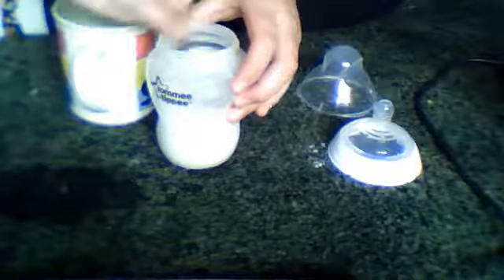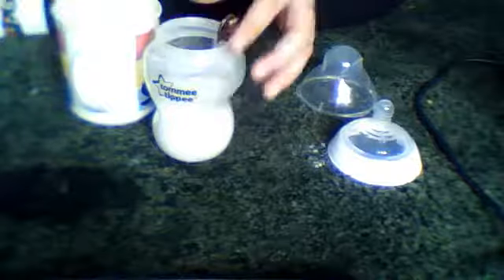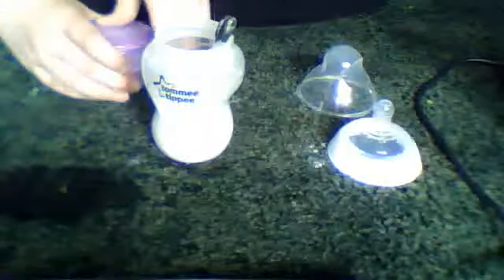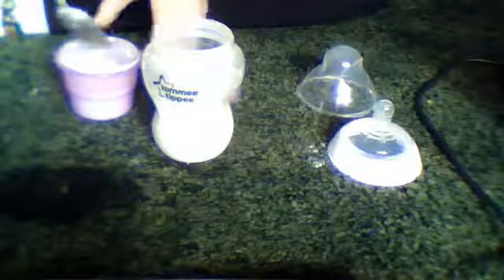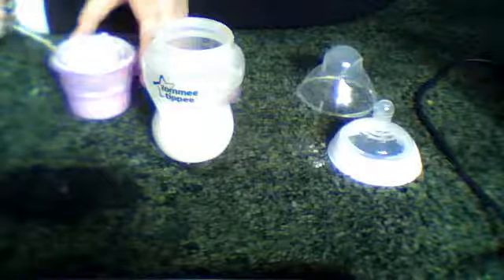It's still quite translucent, so I'm going to put another spoonful in. It really isn't enough because it's still quite translucent.